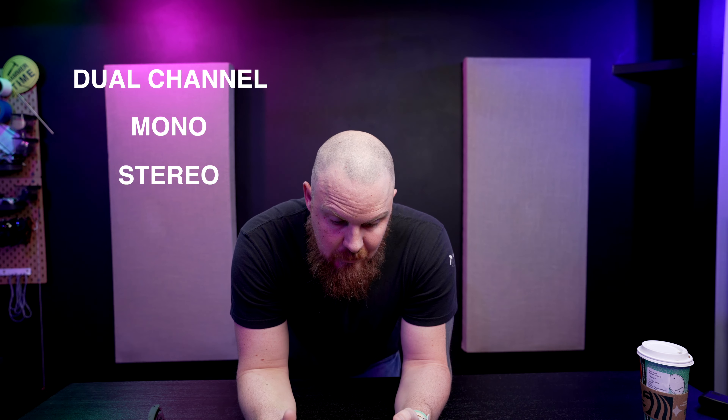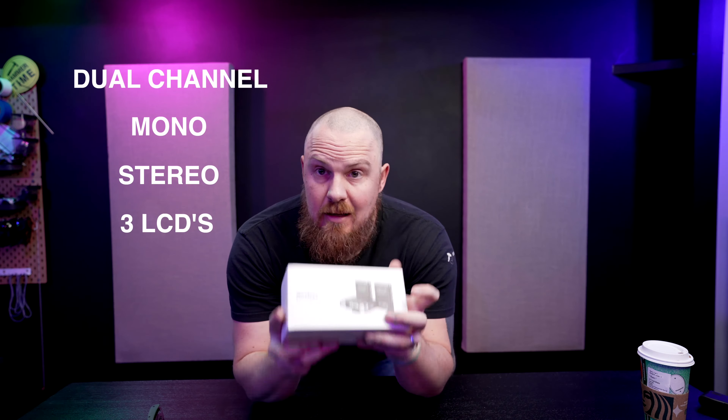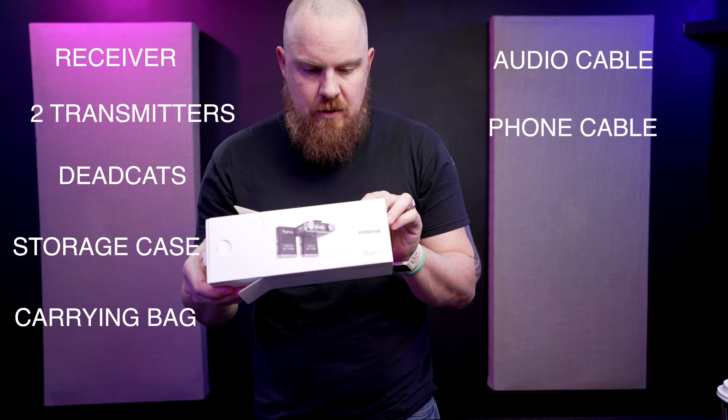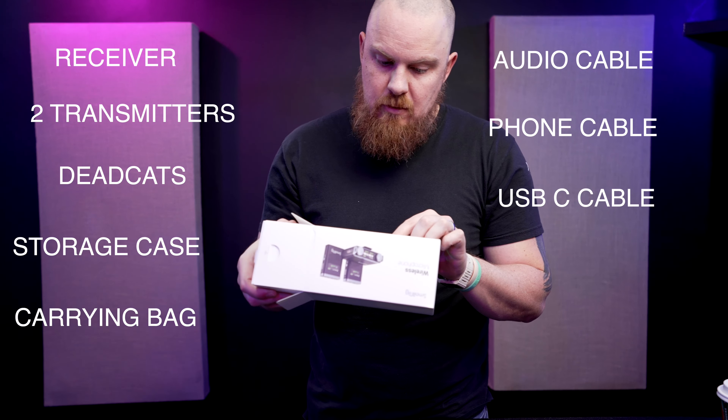You have three LCD screens, one on each unit. They do low cut, up to eight hours of battery life. In the box: receiver, two transmitters, furry windscreen, storage case, carrying bag, audio cable, different audio cable for phones, USB-C charging cable, stickers, and a manual.